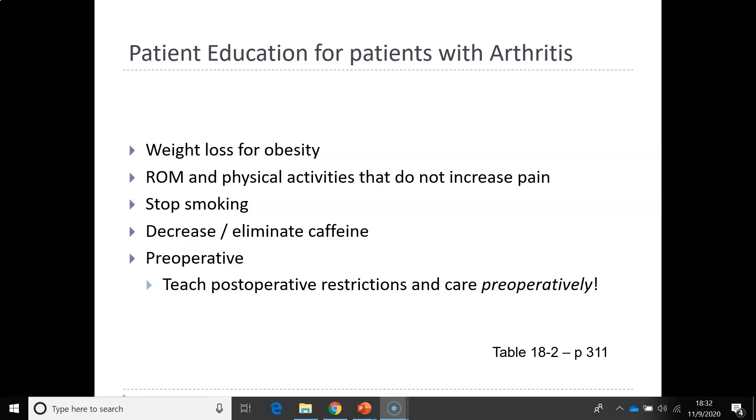If patients are going to have surgery such as a total knee replacement, preoperative teaching will include postoperative restrictions and preoperative care. Joint replacement nursing interventions to prevent complications are on page 311, table 18-2. All the different tables and charts on pages 311 and 312 are very important.